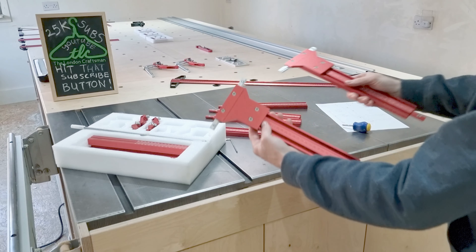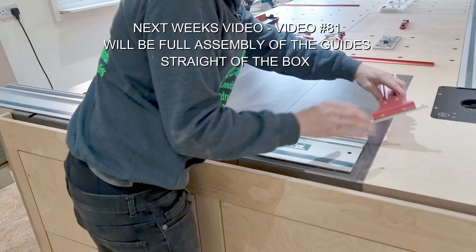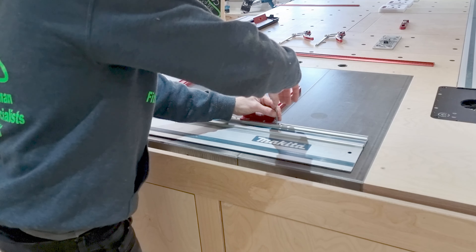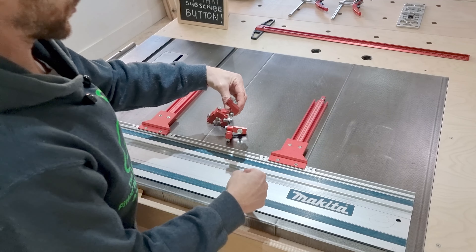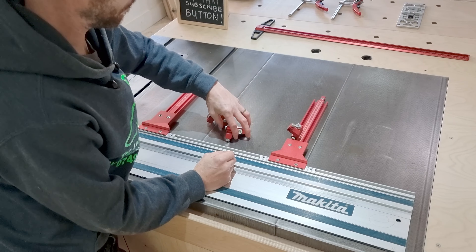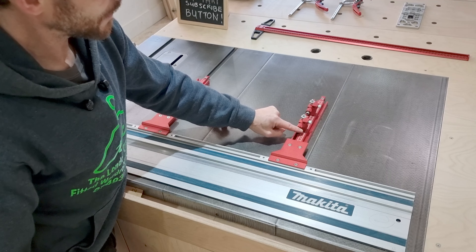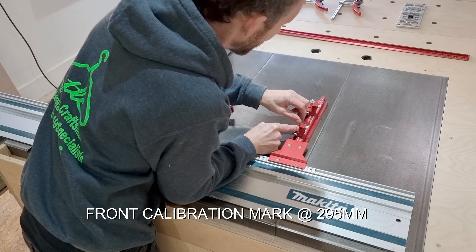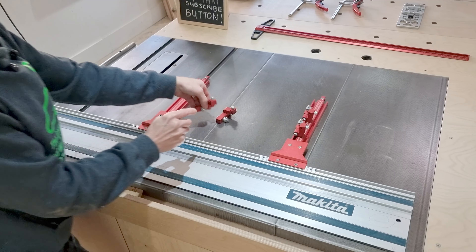We've got our two sections ready to put our stoppers on. Simply slide your arms into the track and nip those up using the Allen key. Next, get your stoppers — make sure the nut is facing towards your track underneath. Slide in the T-nuts, flip it into the up position, and on the front face line that up with the triangle. You should have two triangles, one at 295 and one at 370.